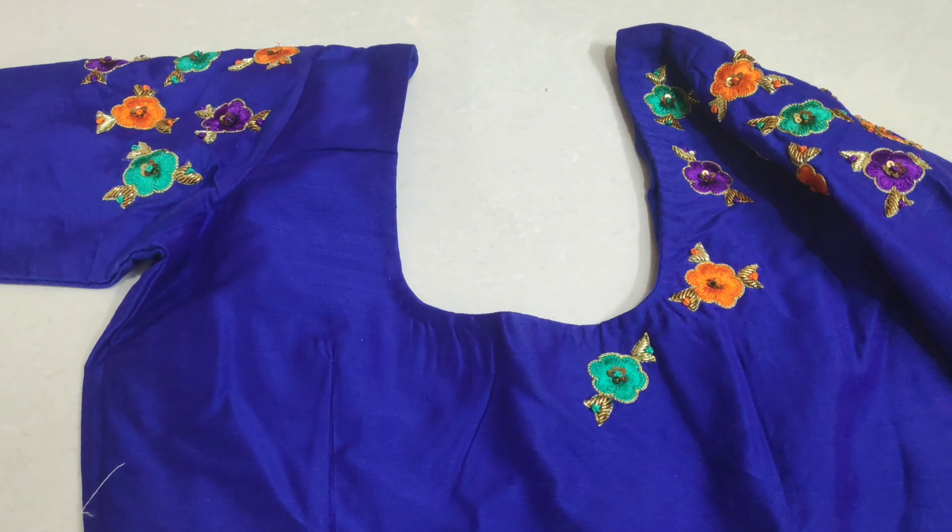Hand embroidery is done — please take the classes and do this. Hand embroidery is done in the first lesson, in the normal straight stitch. It's done by both the learning processes. We're going to go through a playlist. Please like, share and subscribe. Thank you.